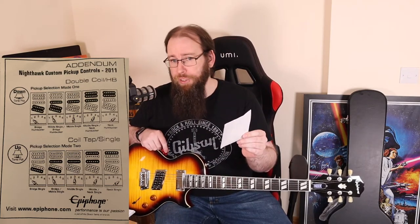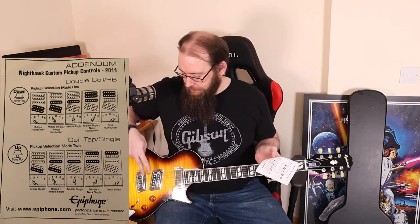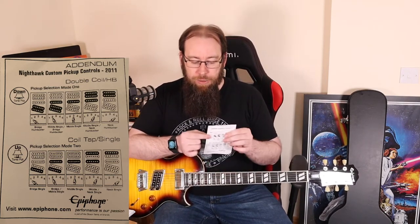Now let's chat about the five-way switch. It's more akin to what you'd find on a Strat or maybe a PRS — very un-Gibson-like. But of course the Nighthawk has been around for a good while, so nothing new there. I know that because this guitar came with a little piece of paper — at the very top it says 'Nighthawk Custom Pickup Controls 2011.' That was 10 years ago, Epiphone — 10 years ago — and you've given me this piece of paper, and it's inaccurate for a lot of reasons.